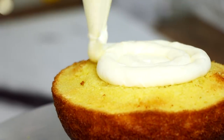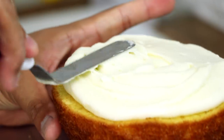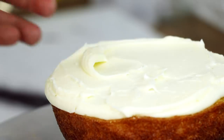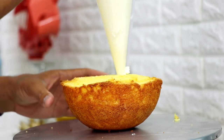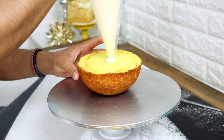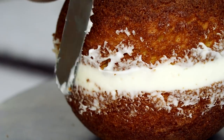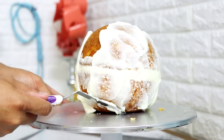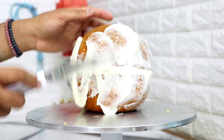Now I added some buttercream into the middle of each of my cakes and then I just flattened it out with my offset spatula. Then I placed on the other half of the dome cake and repeated that process with the other two cakes.